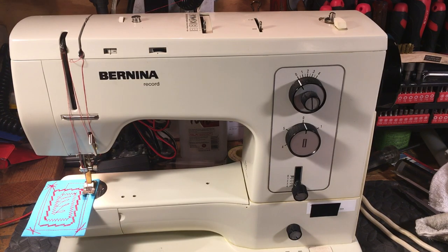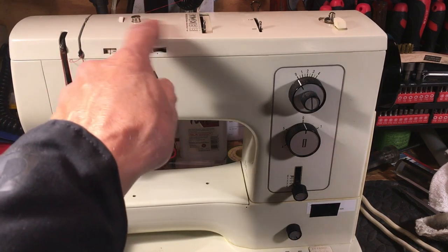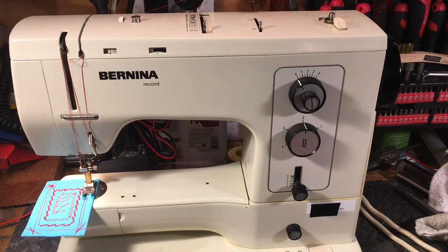The only knock against these machines is there's a gear up here that makes the pattern cam rotate, and every now and then they'll get a crack in it. It's rare — I've seen maybe two in 50 years — and they're easily repairable and replaceable, so it's no big deal. It's not what we call a tragic flaw; it's not going to kill the deal for you.